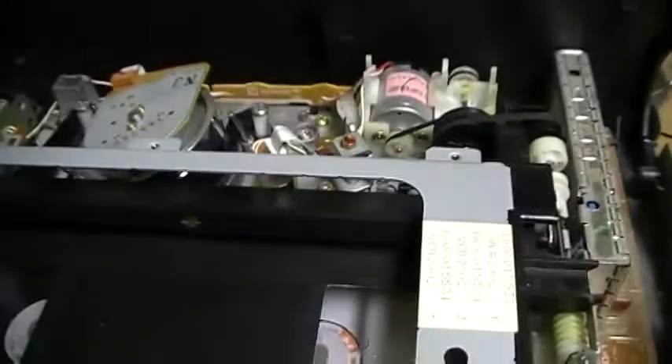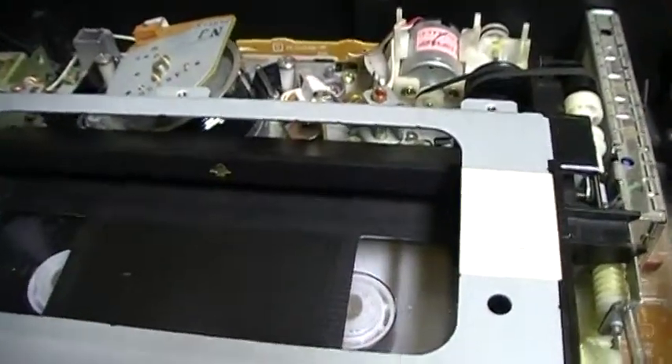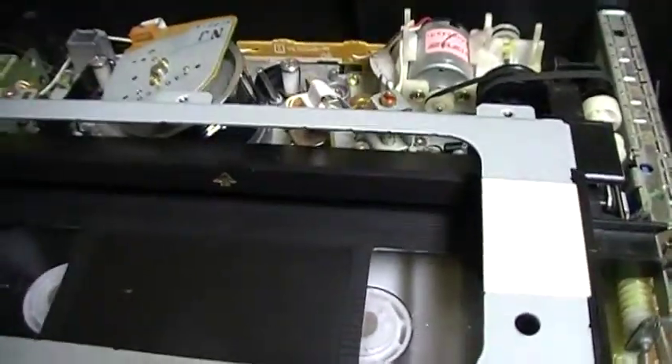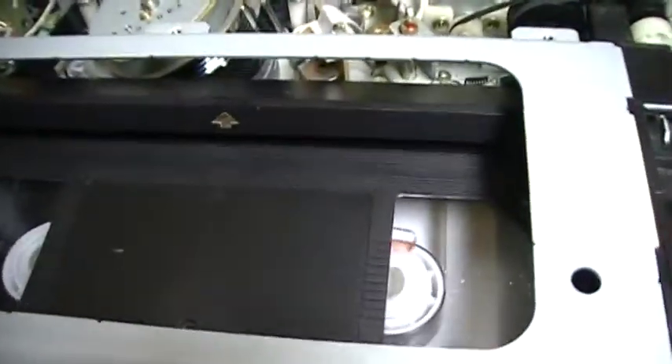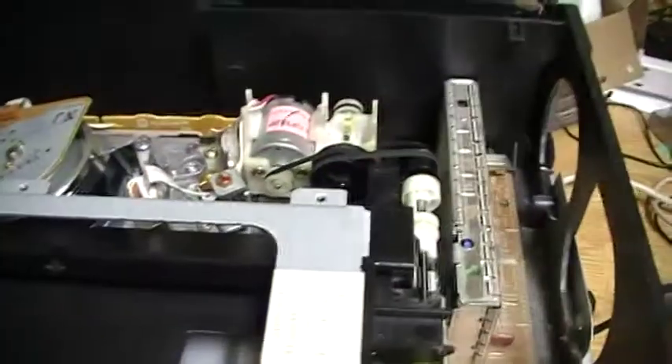The loading mechanism turns when I press play and stop. Let's press play again. Stop.